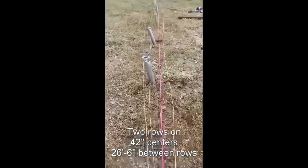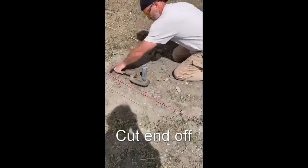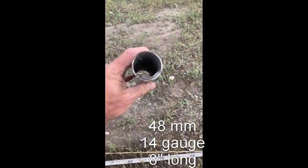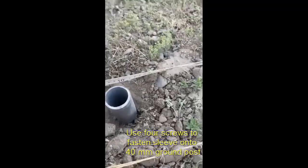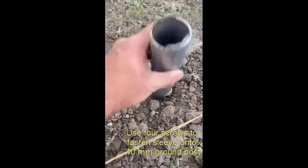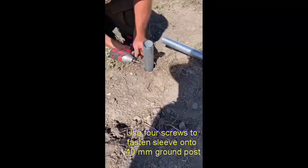You can pound in posts or bury them, but regardless the ends of the posts have to be cleaned. This simple three-wheel saw cleans them up pretty good. I found that if you use a 48mm sleeve 14-gauge tube over a 40mm 14-gauge tube, it fits perfect.